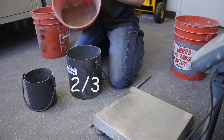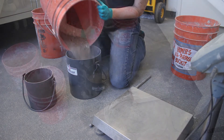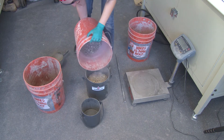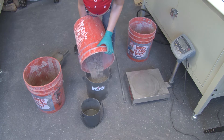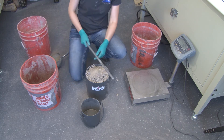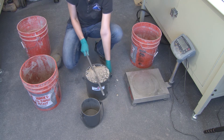We'll then fill it to the next one-third of the height. For the third lift, fill all the way to the top. Then you want to level it to keep as many voids down as there are aggregates coming up.